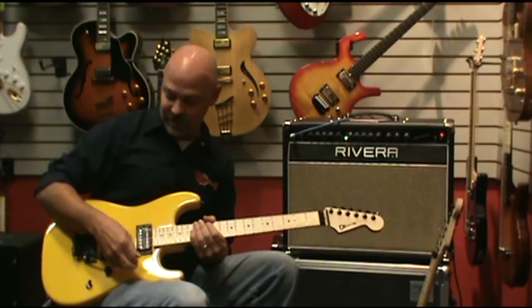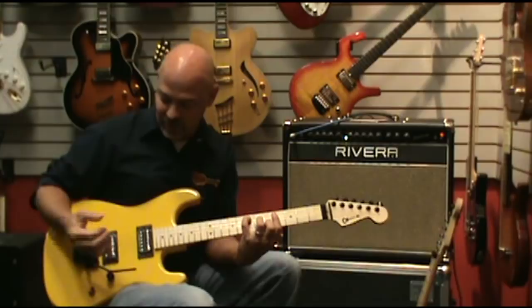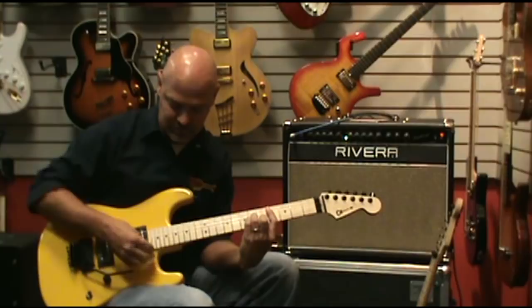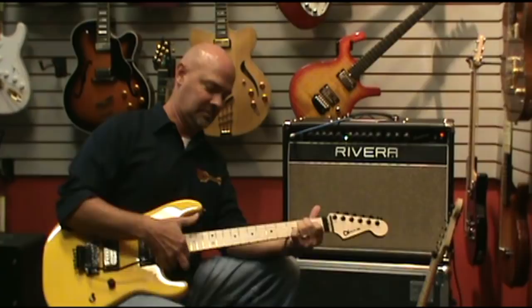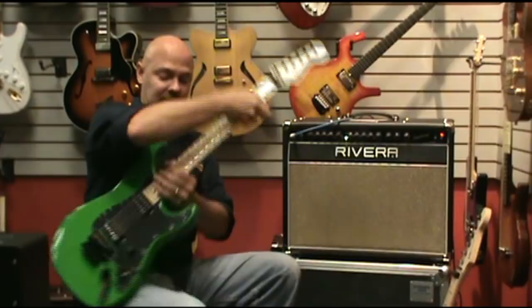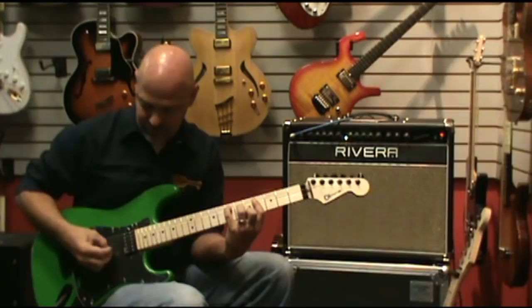The neck position is a nice full tone. I'll play a little bit on that one for you. It's pretty nice, really nice guitar. Going to the SoCal, same thing up in the neck position — you get more of that mid-range, more bite to it.